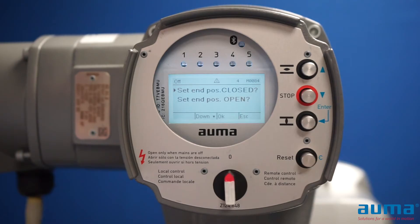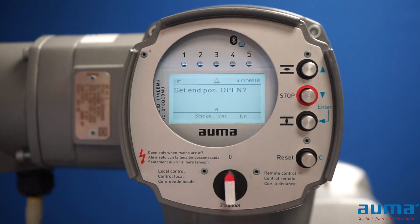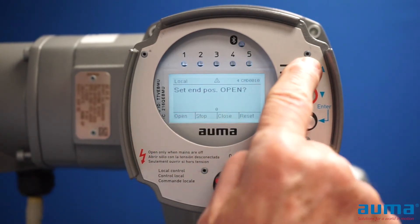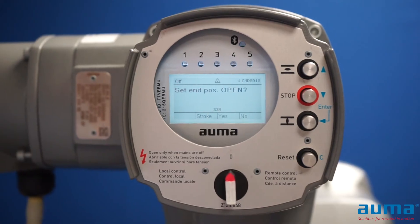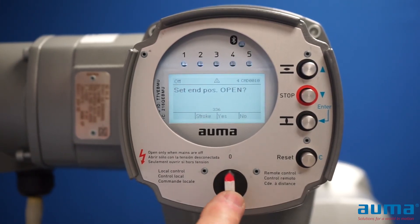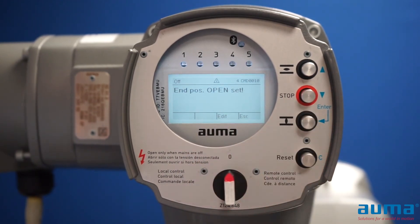I'm going to push the reset button once, then go down to open and push enter. I don't want to set my position here yet. I can either hand crank the valve to the open position, or put the actuator in local and push the open button to run it open. Watching my valve, when I get near the open position I'm going to stop it using my selector switch, then use the hand wheel to finish driving the valve to the open position. I always want the selector switch in the off position for programming. I'm going to push enter for yes — now my open position is set.